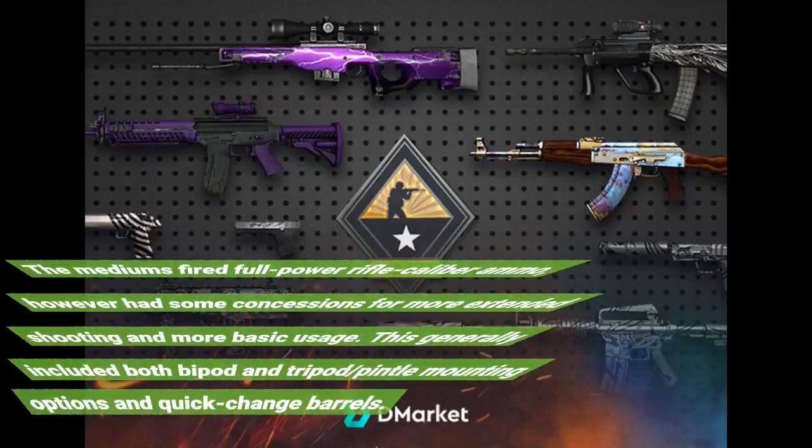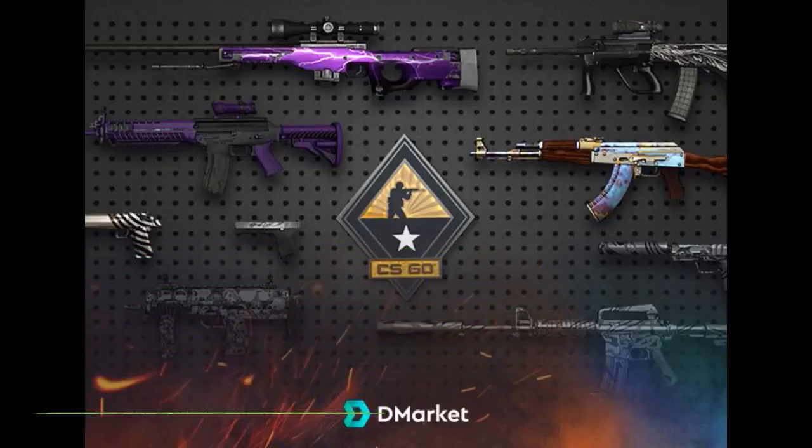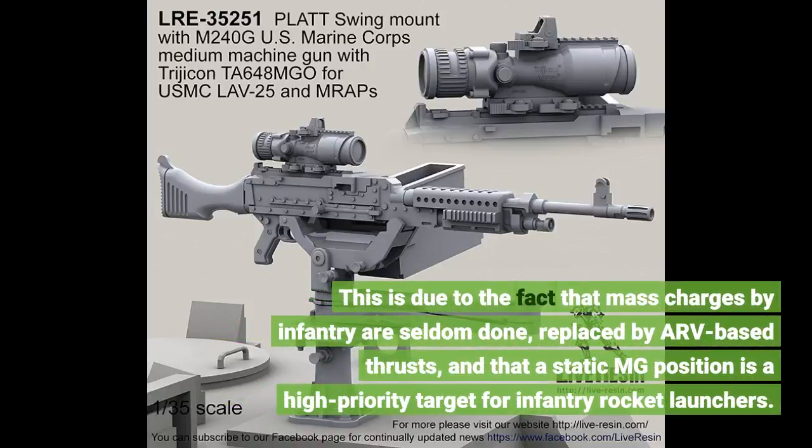The medium machine gun fires full-power rifle caliber ammunition, but has some concessions for more extended shooting and more basic usage. This generally included both bipod and tripod mounting options and quick-change barrels. This is due to the fact that mass charges by infantry are seldom done, replaced by armor-based thrusts, and that a static MG position is a high priority target for infantry rocket launchers.